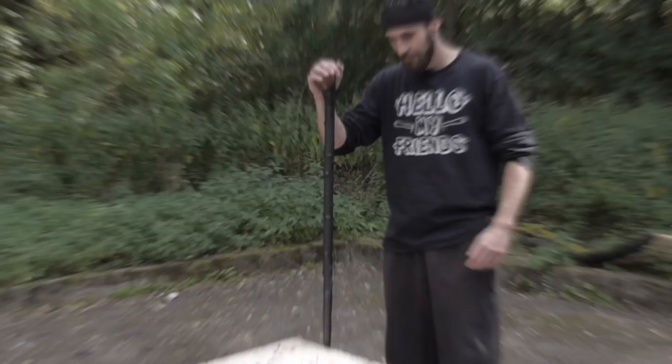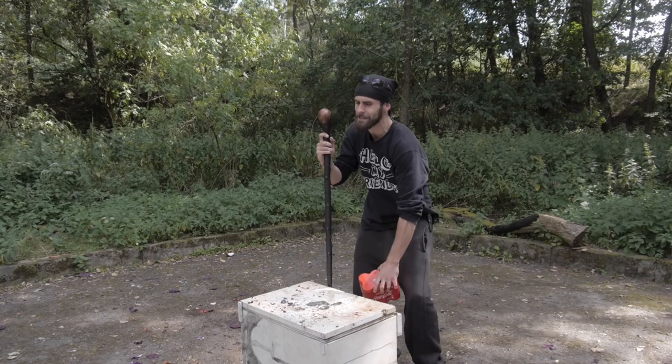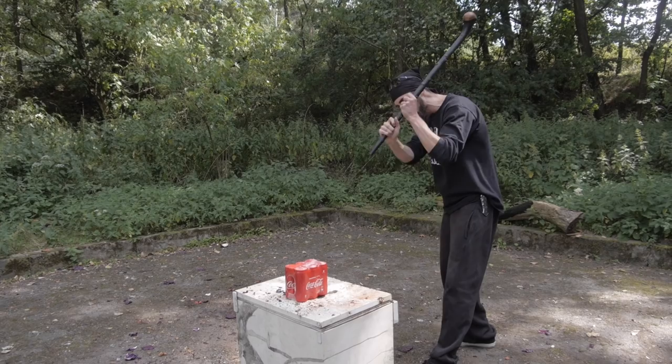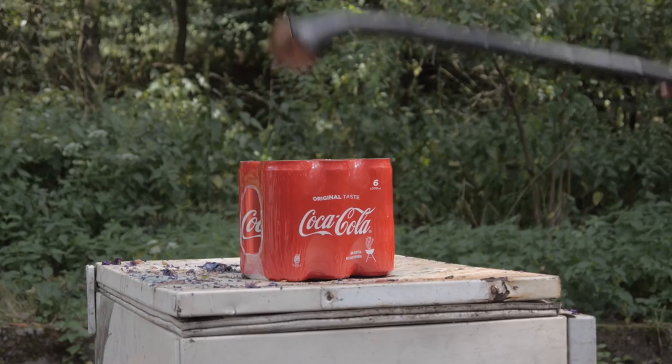Last time with the tactical hammer we had 4 bottles of coke, but this time we have 6 bottles. Now you can try to guess in the comments how many of them the shillelagh can smash in one hit — will it be 2, 3, or all of them? Try to guess right now!